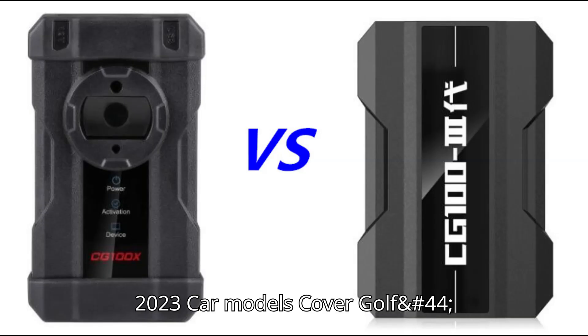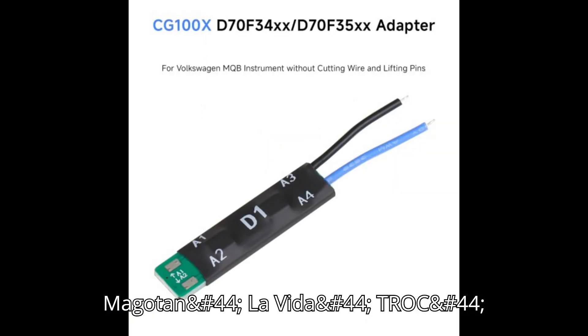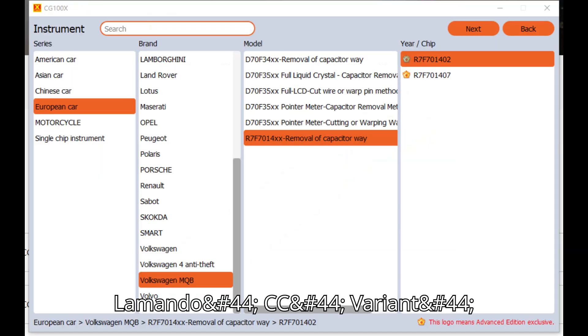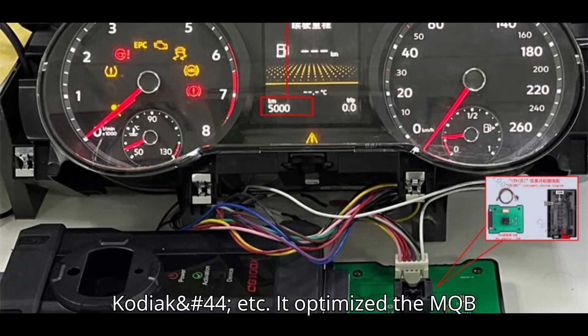Since April 24, 2023, car models covered include Golf, Magotan, La Vida, TROC, Taren, Bora, Sagittar, Lomando, CC, Variant, Terramont, Skoda, Octavia, Kodiak, etc.